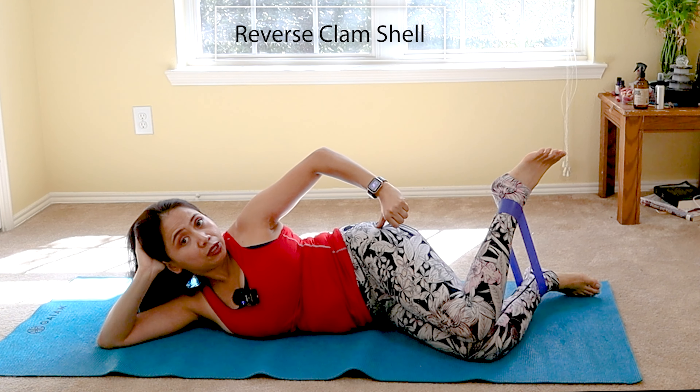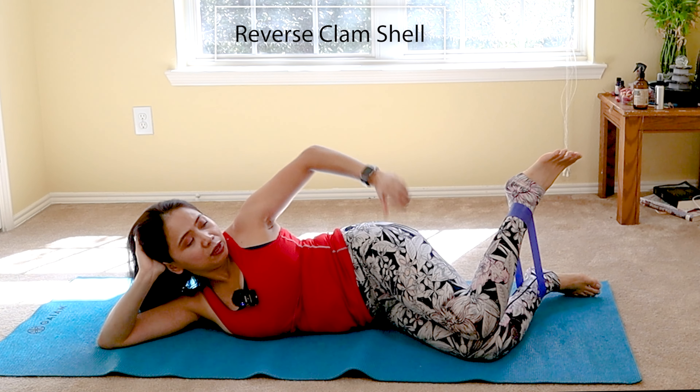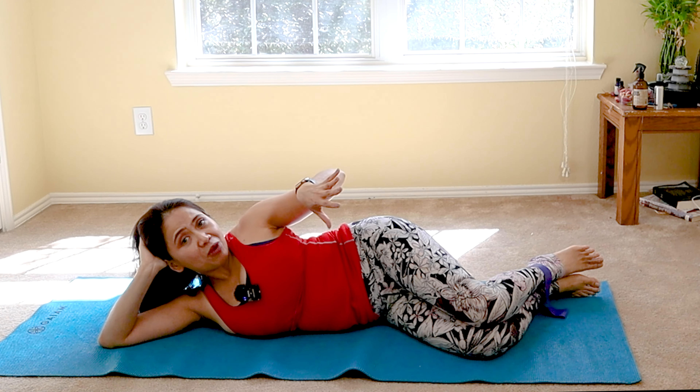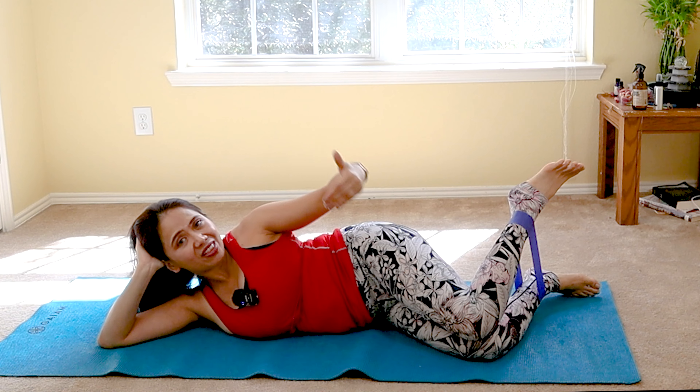You're targeting the gluteus medius a little bit more. As you lift, hold for 10 seconds — tap to wake them up. Do up to 10 reps. If you can, slowly build up to 2 sets and then 3 sets.